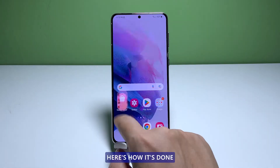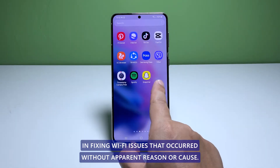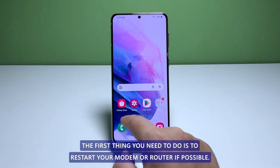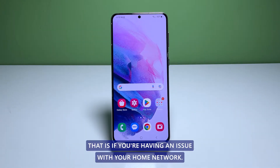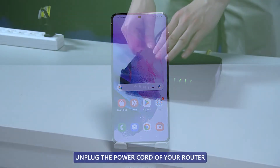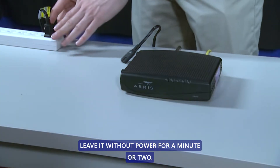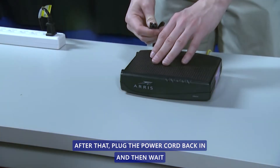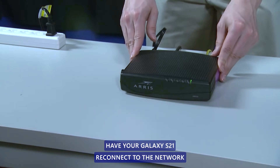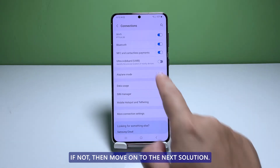Now going back to our topic, here's how it's done. First solution: reboot your network device. In fixing Wi-Fi issues that occurred without apparent reason or cause, the first thing you need to do is to restart your modem or router if possible. Unplug the power cord of your router from the wall outlet or from the main unit itself. Leave it without power for a minute or two. After that, plug the power cord back in and wait until your network device starts to broadcast the signal. Have your Galaxy S21 reconnect to the network to see if the problem is fixed. If not, move on to the next solution.